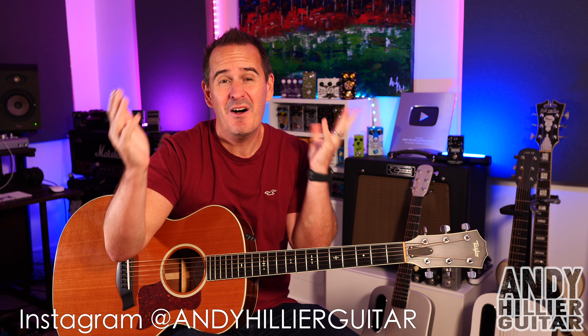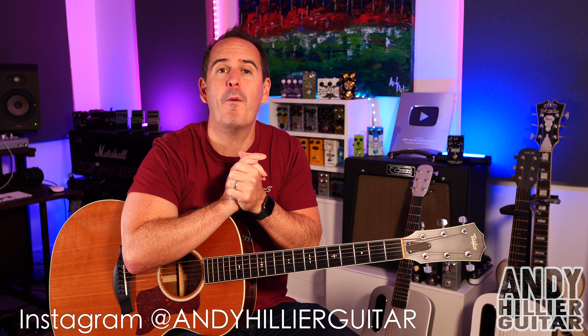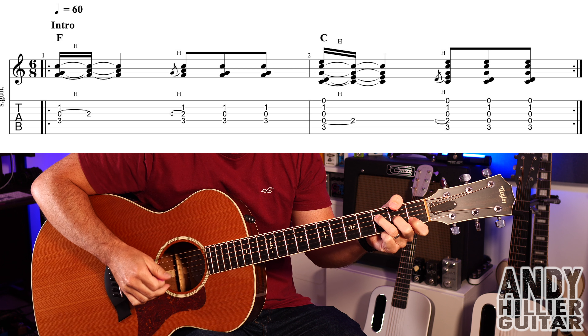It's relatively easy to play and I'm going to teach you the whole song. Before I do, if you wouldn't mind subscribing to my channel - Andy Hillier - give me a like on the video, press that notifications button, and leave me a comment. I'd love to know where in the world you're watching from. If you want the tabs, I'll put them on my Patreon page - link is in the description. My guitar is in standard tuning.